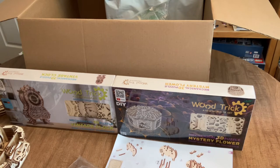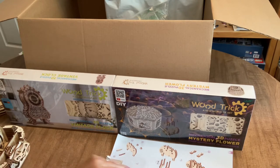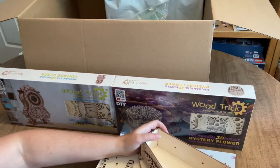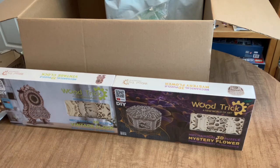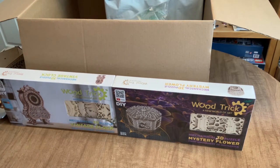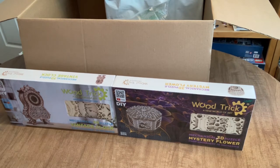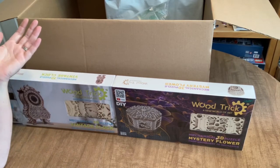These kits are a little on the pricey side. The hurdy-gurdy was close to seventy dollars, and the two new kits I got today were each almost fifty dollars. So it's not the cheapest hobby — if you're on a budget it might not be something you want to jump into. But it doesn't require any special skill or talent; I was able to just pick it up with the directions.